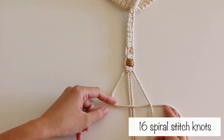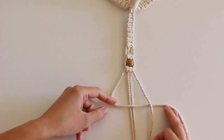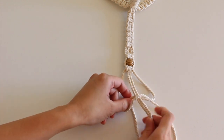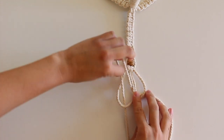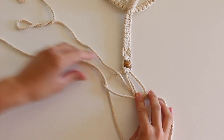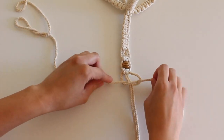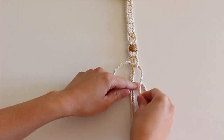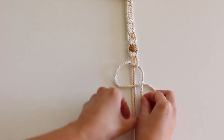I made 16 spiral stitch knots. To do this, make a number 4 with the left cord over the middle cords and under the right. Then pull the right cord through the loop created. Use the same cords to continue making knots and you should start to see a spiral.